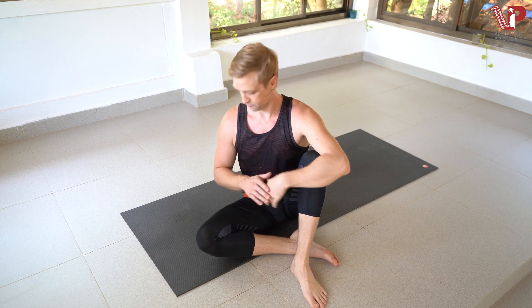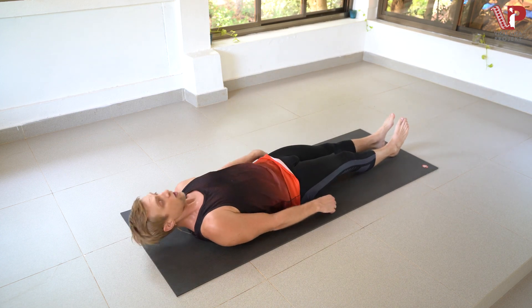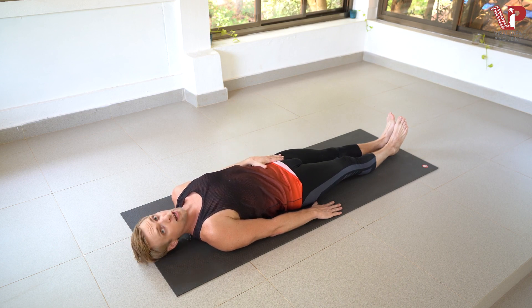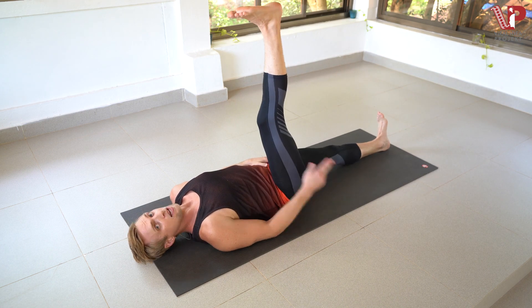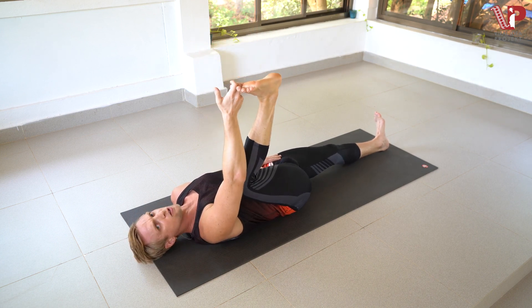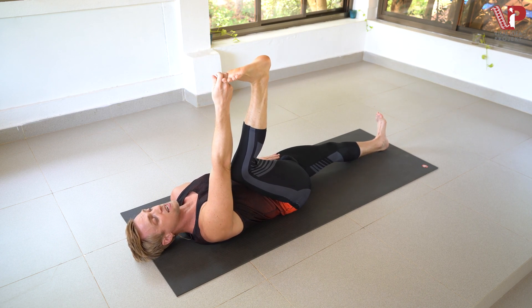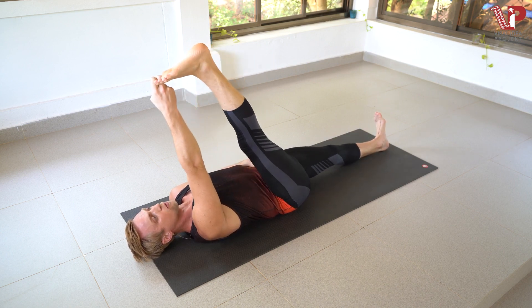We're down on the mat. Here's how we're going to get into Supta Padangusthasana. Come down to your back on the mat. Feet are going to be together. Bring your left hand to the root of your left thigh, just so it rests there. Bring your right leg straight overhead, and with your right hand, use the three-finger grip of the first three fingers to grab the big toe. If you can't reach, it's okay to bend your leg. I have the three-finger grip, staying flexed through my left grounded leg, and extending my right leg.